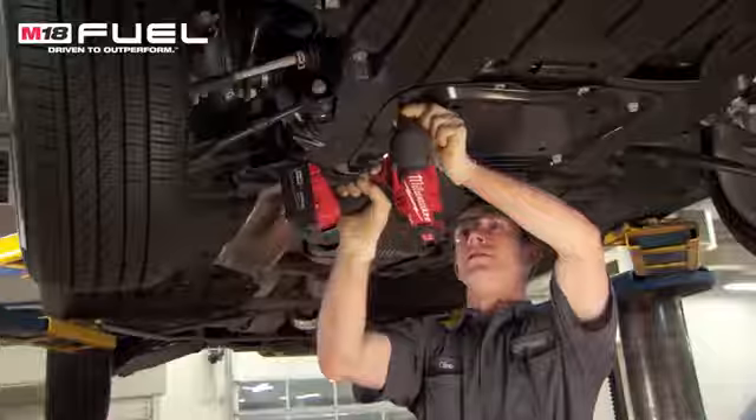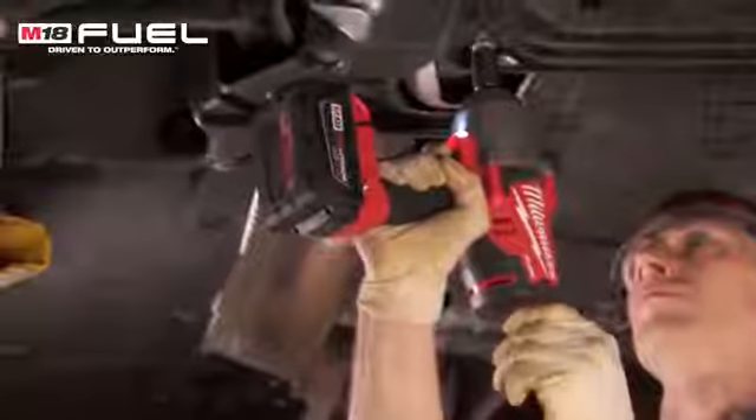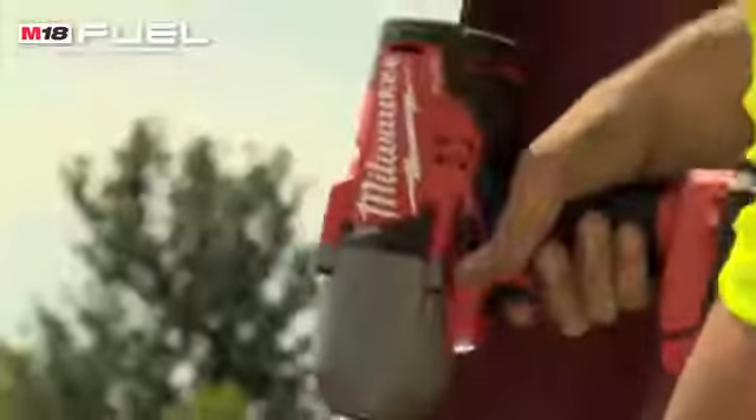The fuel impact lasts much longer. You don't need to constantly recharge the battery or swap out the batteries, and it has much more power than anything else I've seen on the market. We're running down the anchor bolts on all the columns, so we have quite a few of them here, and I think we might have swapped out maybe three batteries on all the anchors that we've done so far.